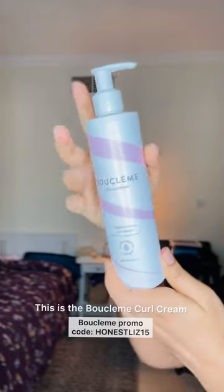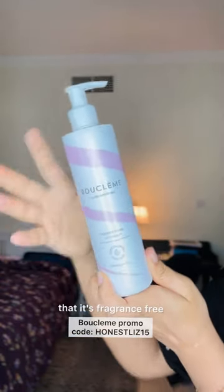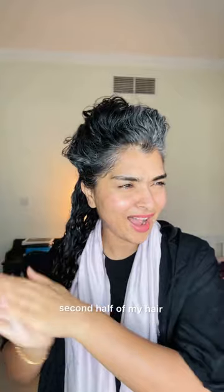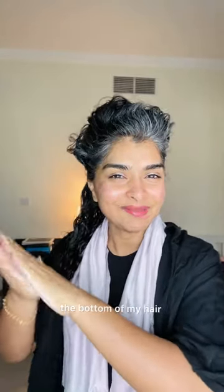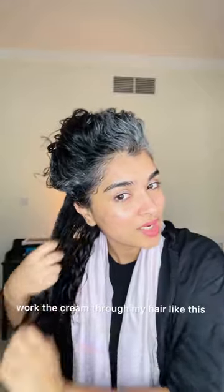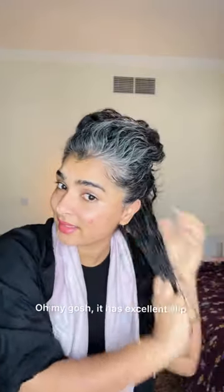This is the Buklem's Curl Cream and it's white, so you can assume that it's fragrance free, and that's actually true for this brand. So I'm going to take two pumps for the bottom half of my hair and just work the cream through my hair like this. Oh my gosh, it has excellent slip.